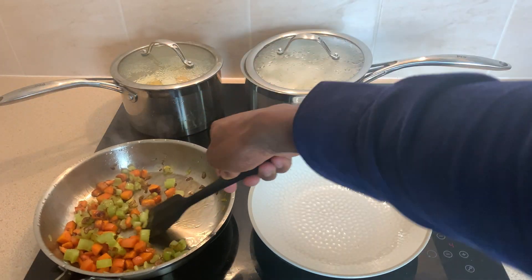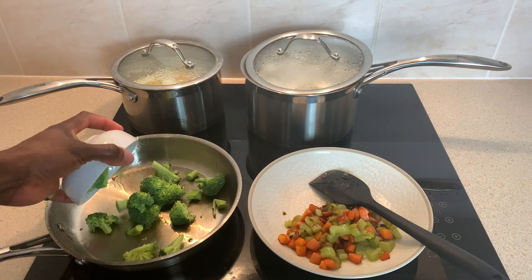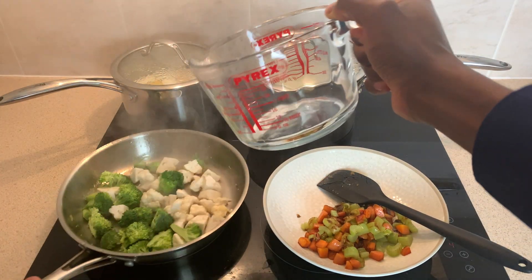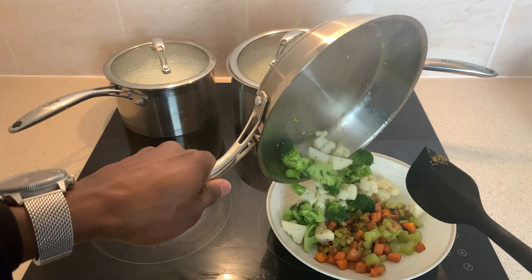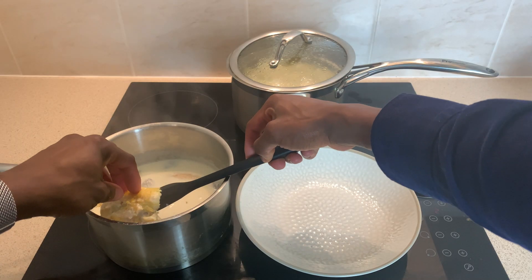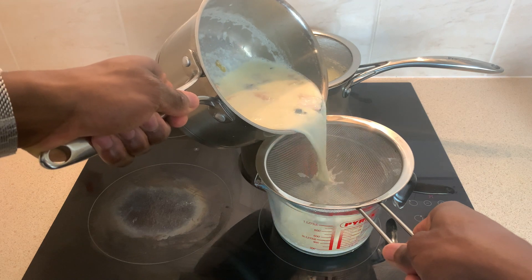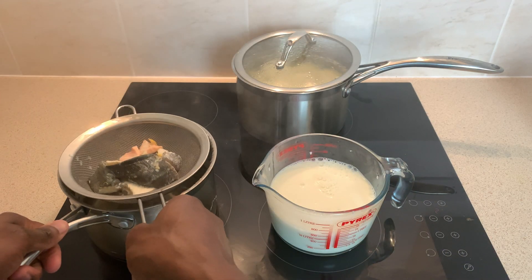With the pan somewhat dry and the vegetables now tender, transfer them to a bowl, then repeat with some chopped broccoli and cauliflower, seasoning with some salt and the addition of water, before leaving to tenderise for a few minutes. Once cooked, transfer to your bowl of carrots and celery and place to one side. Then, if ready, remove your haddock fillets from the poaching milk, placing to one side, and sieve your milk thereafter before also placing that to one side.